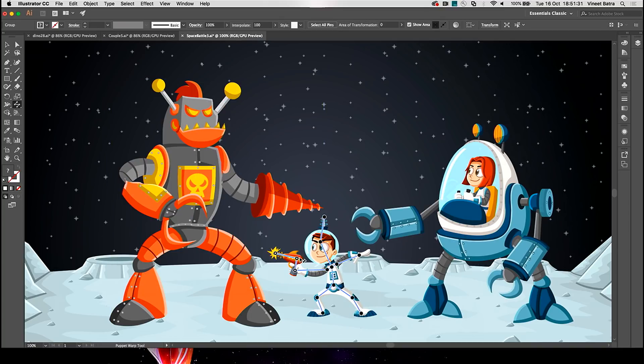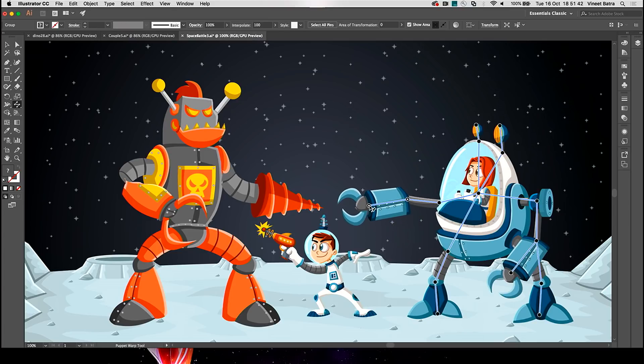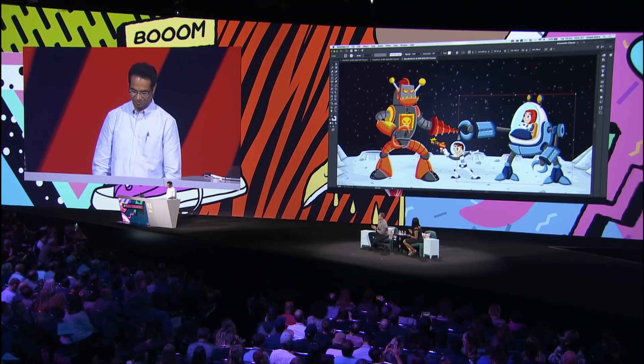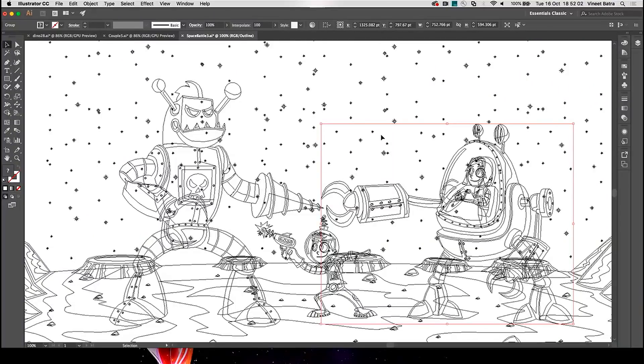Little Troy also gets ready for the attack and aims his gun at Claw Hands. But it's clear that he could use some help. And like a true friend, Annie jumps into the action, extends her robotic arm to block Claw Hands, and saves the day. In just a few seconds, we have created a new scene in the adventures of Annie and Troy. And remember, all this is complex vector graphics.